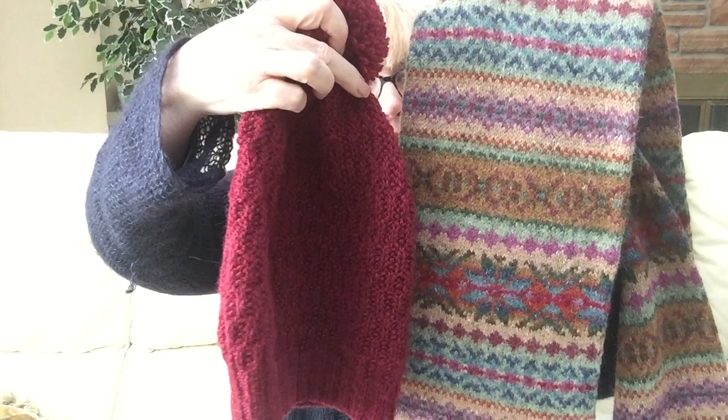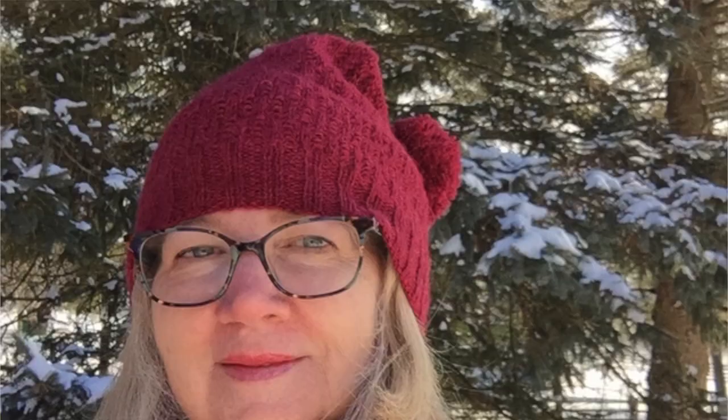There are some really nice colors here. I'll be honest, I wasn't thrilled with the beetroot when I first opened my package, but it's growing on me. I love the way it picks up the red in this scarf — I've worn them together quite a bit. I'll have some pictures I took outside the other day here.